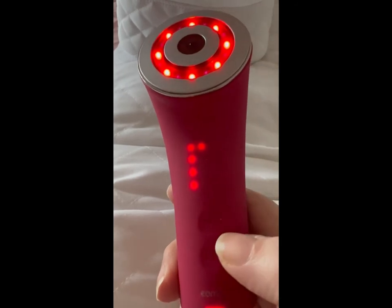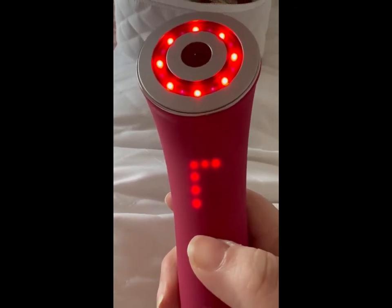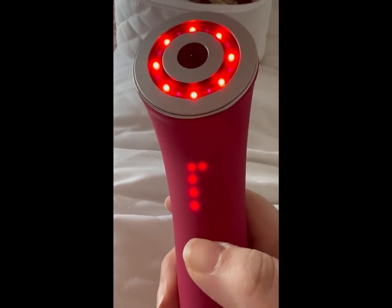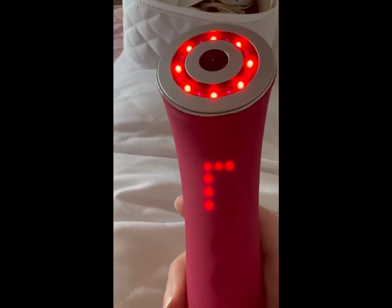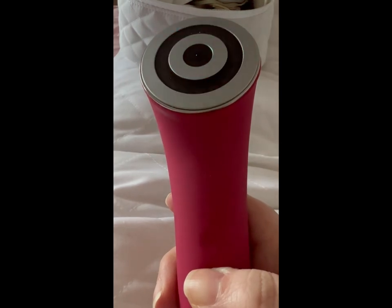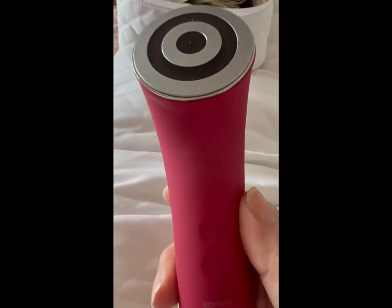You can also change the intensity level by pressing the plus button. There are one, two, and three levels that you can set it on. It's really that simple, and to turn it off, all you do is press and hold the power button and it's switched off.